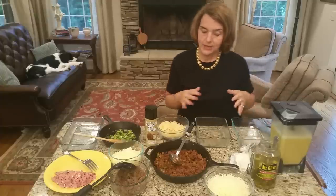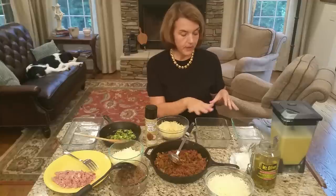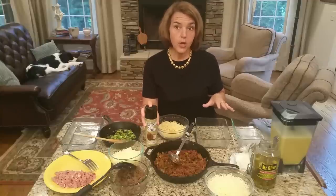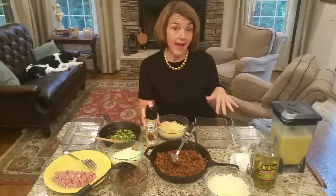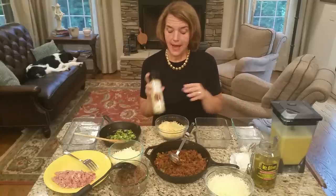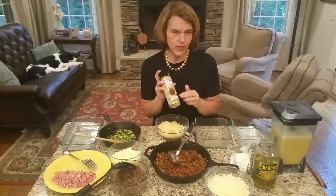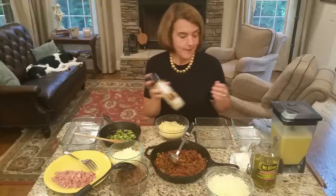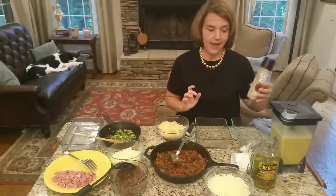I've got my containers — you can use different sizes. You want to spray them with coconut oil or use some kind of fat. You could use bacon fat, olive oil, butter, or ghee. I'm using the coconut oil spray because it's easy. I get this at Trader Joe's, I think it's a dollar ninety-nine. Spray it and you're done.